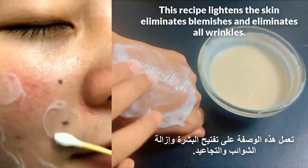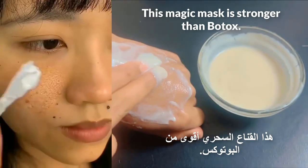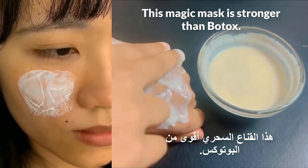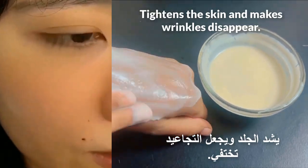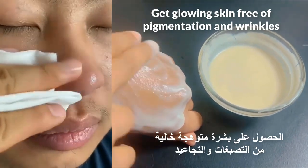This recipe lightens the skin, eliminates blemishes, and eliminates all wrinkles. This magic mask is stronger than botox — it tightens the skin and makes wrinkles disappear. Get glowing skin free of pigmentation and wrinkles.